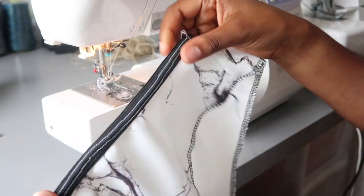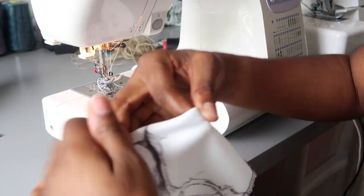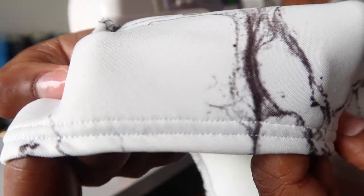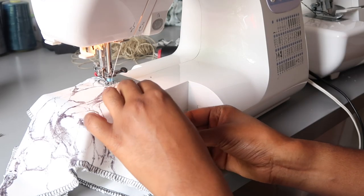Once you have finished sewing the elastic, turn it to the inside of the pants and then top stitch in place. Use the same technique on both the leg holes and the opening, and when you're finished, that's it.